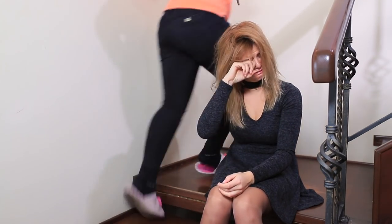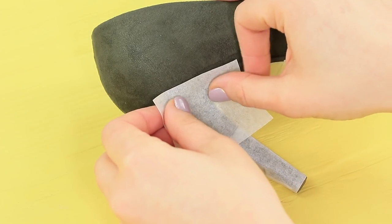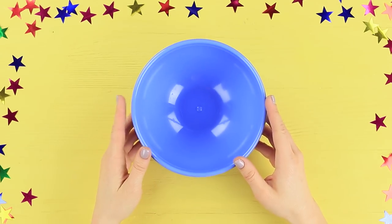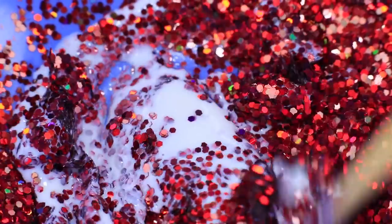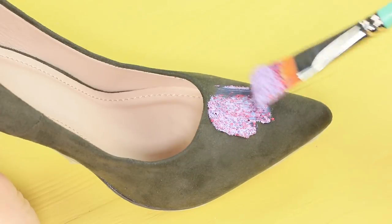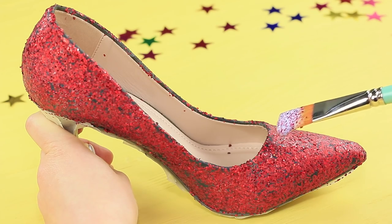Cheer up, princess! Betty, like a fairy godmother, knows how to quickly rescue a ruined shoe! Cover the heel and sole of the old shoes with masking tape. Mix a large amount of glitter with acrylic polish. Spread a few layers of polish onto the shoes with a brush. Let each layer dry out.